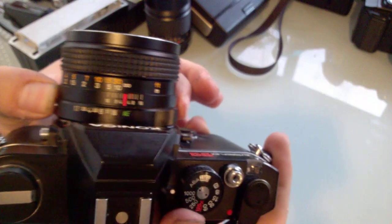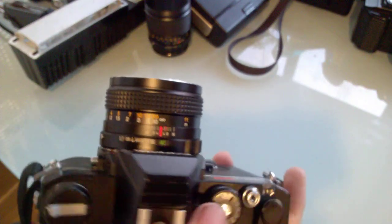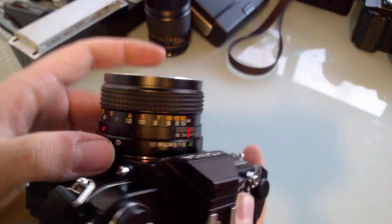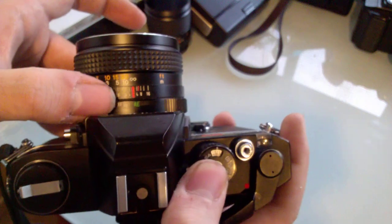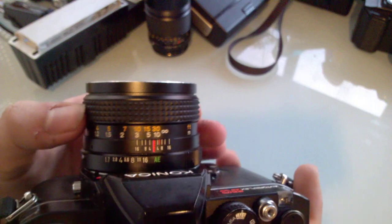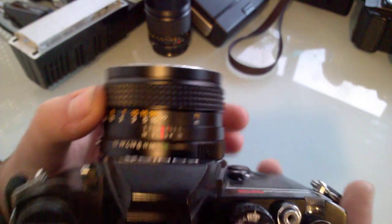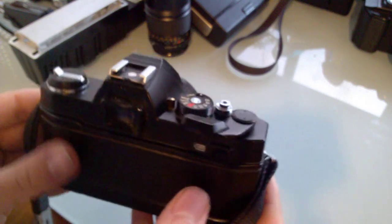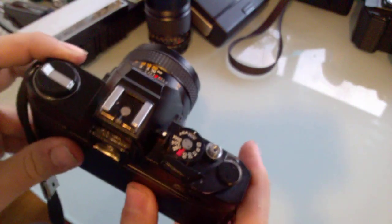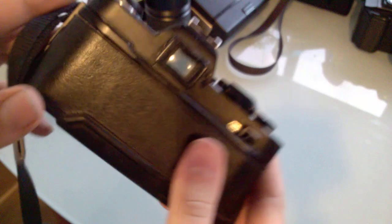The lens has the AE mark rather than EE. I'm going to try this lens on my FS1, which is the next camera we're going to see. It's a nice camera and I would like to use it. If I can fix the viewfinder without breaking the camera, I will use it because it would be both lighter and more compact than the FS1.